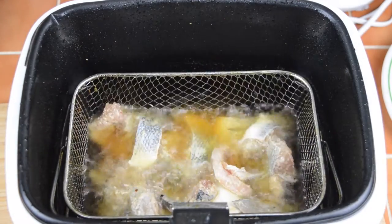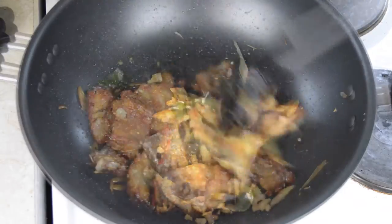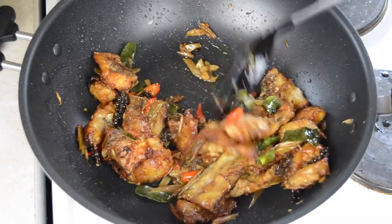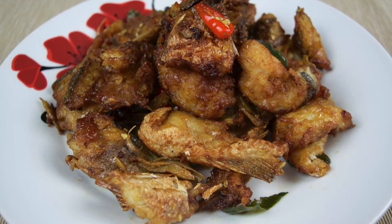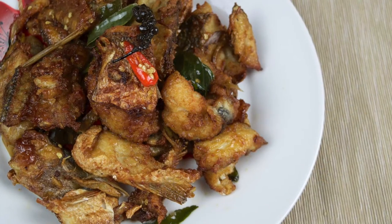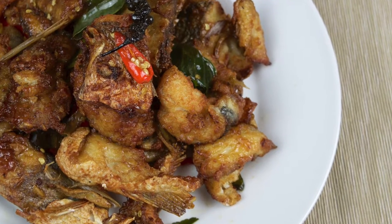In today's recipe we're going to be making a crispy fried fish stir-fry. This is a spicy and flavor-packed stir-fry in which we'll use sea bass or any white fish, which has been deep-fried in a crispy tempura batter. The fish is then briefly added to the stir-fry before being served so that it retains its crispy texture, yet is still packed with flavor. The recipe should make enough for about two portions and be ready from scratch in around 30 minutes.